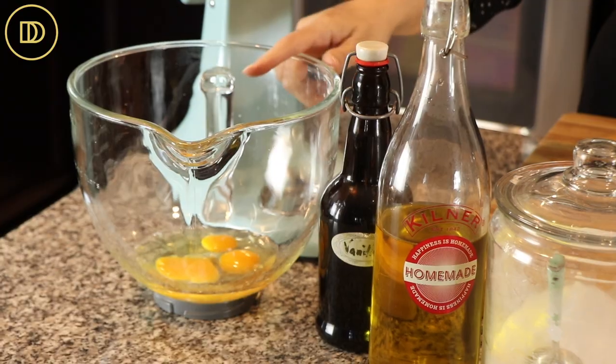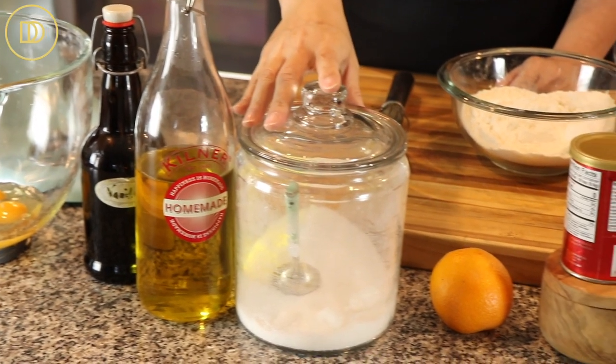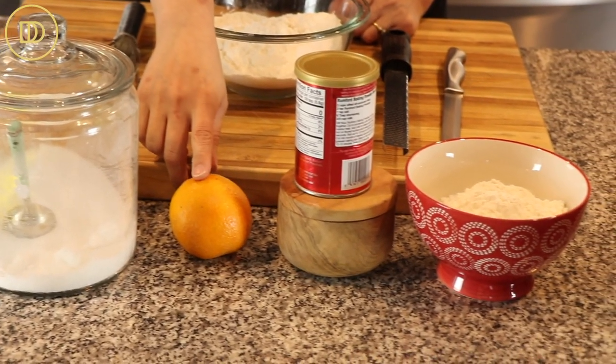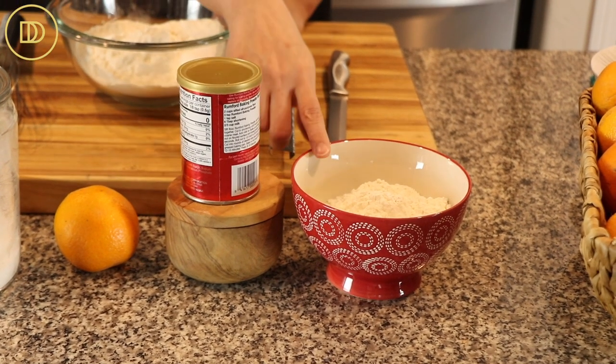Let's go over the ingredients we're going to use to make the dough first, and then we're going to move on. We have some eggs, a little bit of vanilla extract, some olive oil, a little bit of sugar, the zest and some juice of an orange — you could do a lemon instead if you'd like — some baking powder, a little bit of salt, and all-purpose flour.